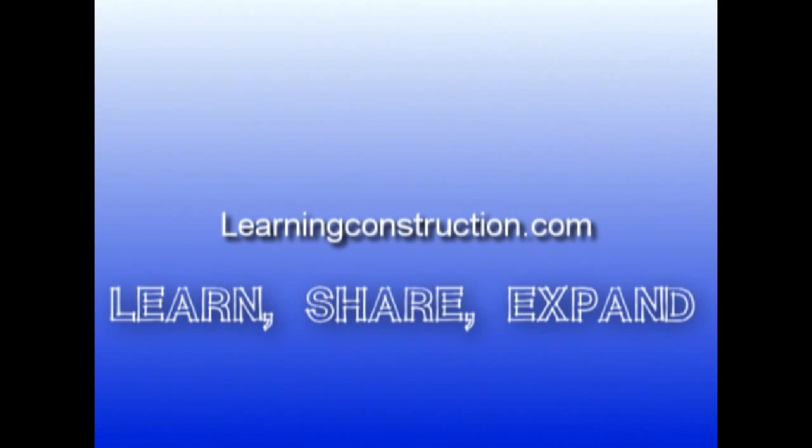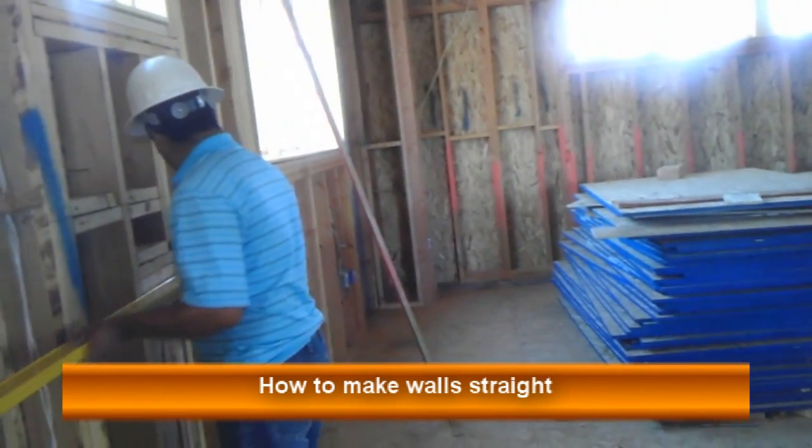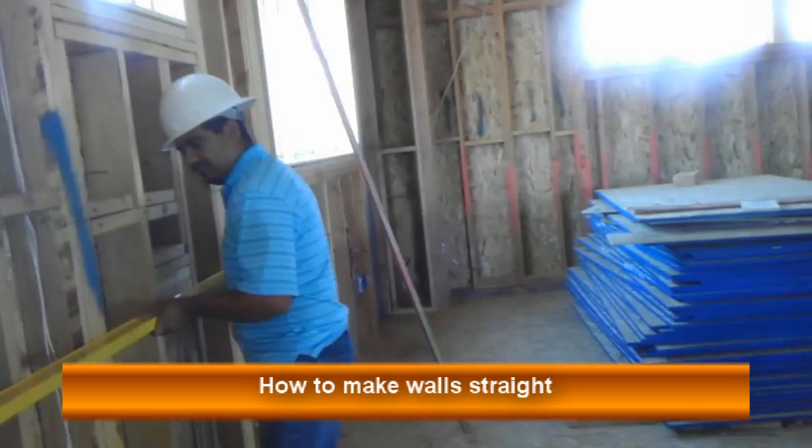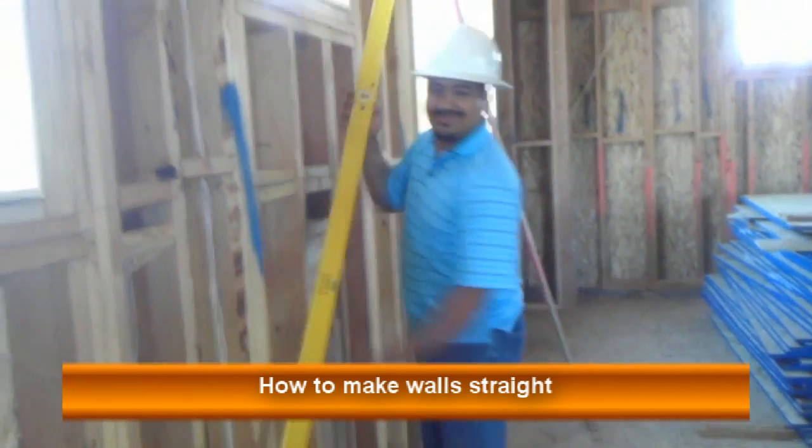Learning Construction. Learn. Share. Expand. Hey guys, welcome back. This is Ernie with Learning Construction.